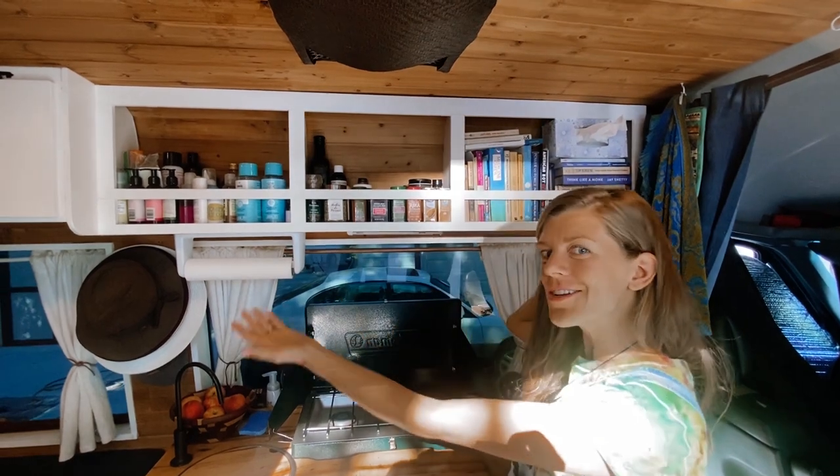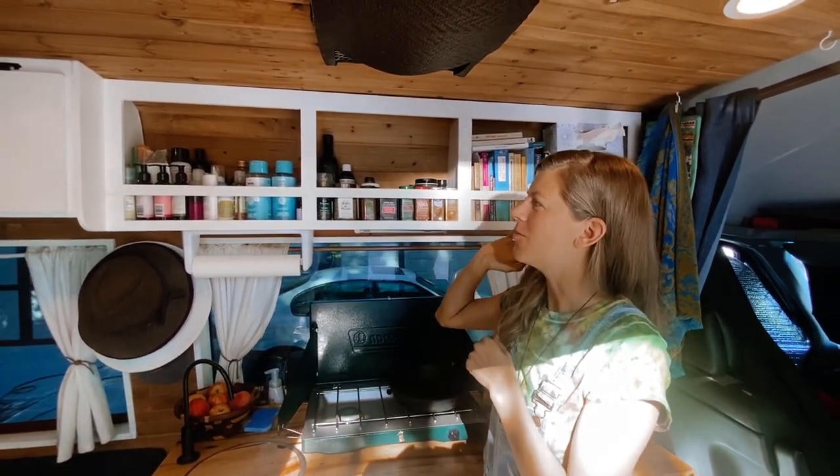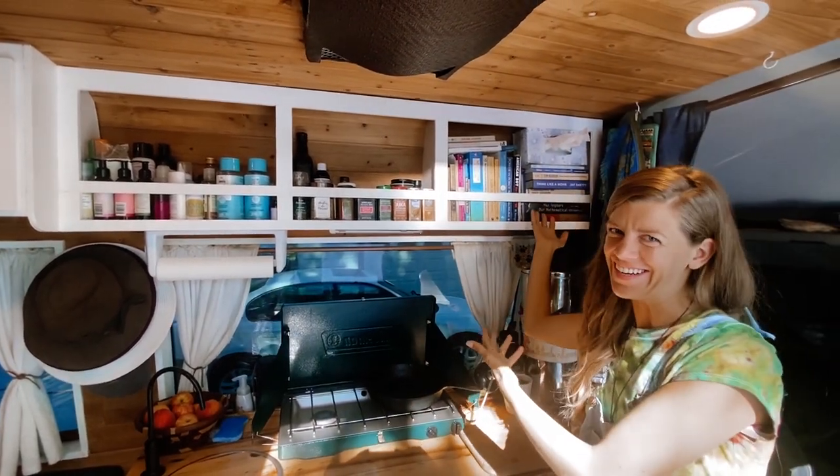We have open cabinetry. We wanted to keep it nice and airy and not so cramped. We have all of our toiletries on this side, our spices for cooking on this side, and our library on this side.